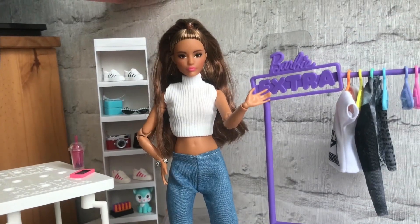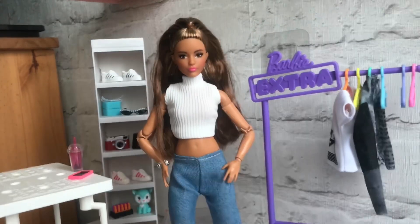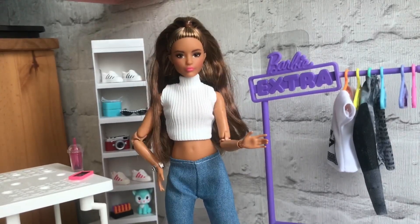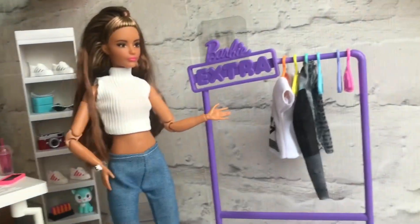Hey guys, welcome back to another video of Barbie and Friends. Today we are going to be reviewing Temu Barbie clothes. As you can see in the background, I like the mini fashions, and I'm really excited to review these Temu items because everyone's always on and off about Temu.